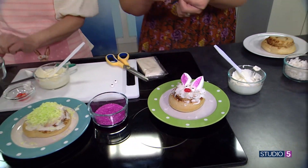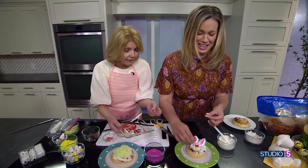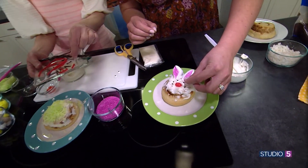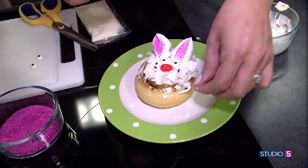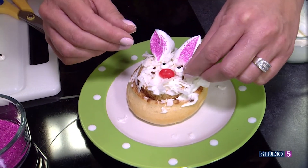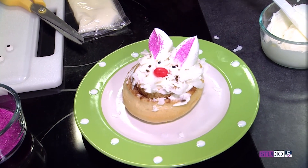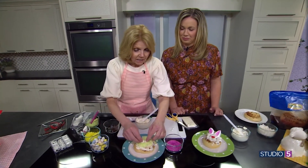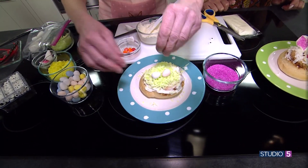Jimmies are really hard for me to put on — I'm Jimmy challenged — so I use chocolate licorice and cut little whiskers out of the chocolate. That's cute too, or you can do the pull-apart licorice. He's having a bad whisker day, but it's fine. They're hard. The Cadbury eggs go in the middle of our basket — or in your mouth. Let's put a blue one in, and you can attach those.